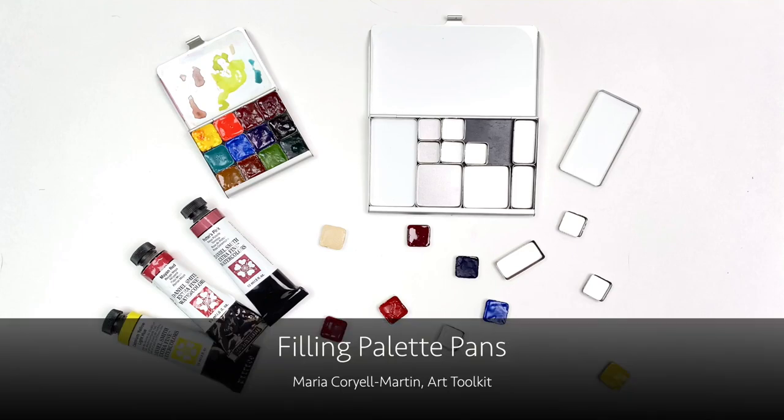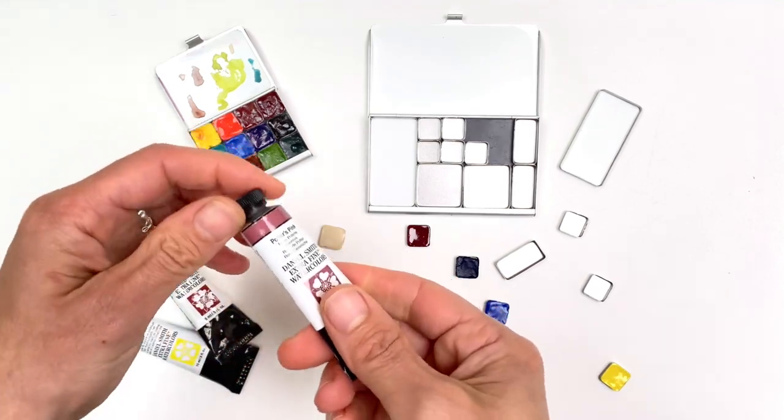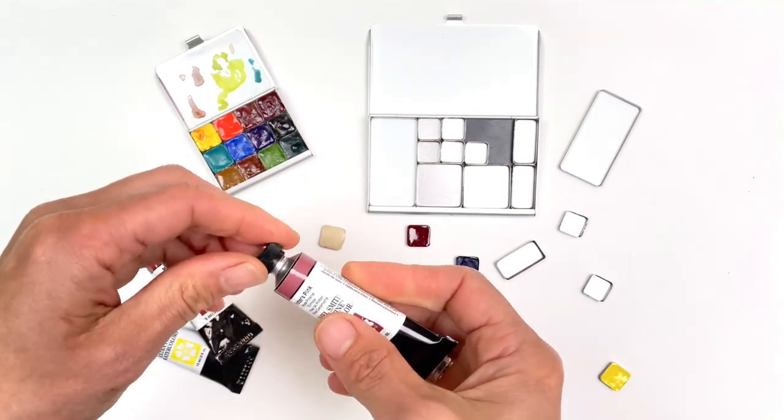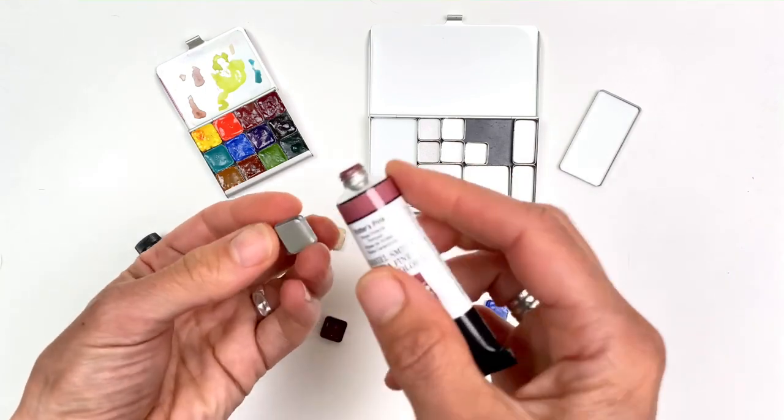There's nothing like the promise of fresh paint, and today I want to share some tips with you on filling pans. Here's a color I've never tried — I'm excited to check it out. Potter's Pink by Daniel Smith.